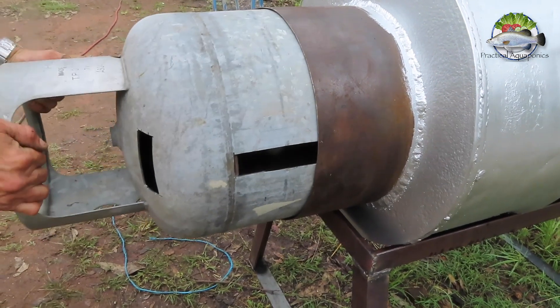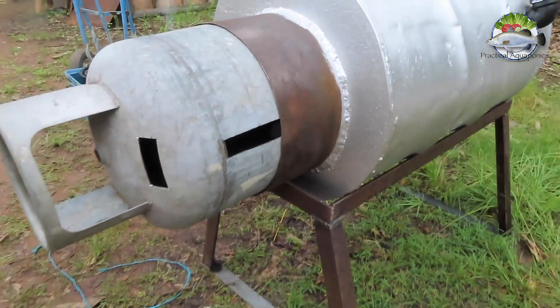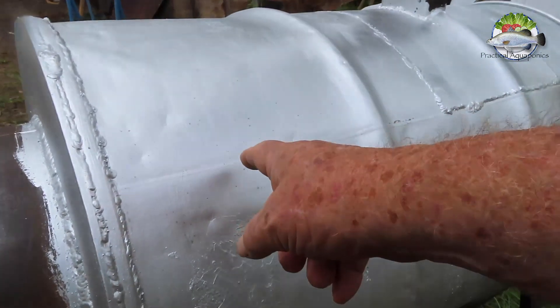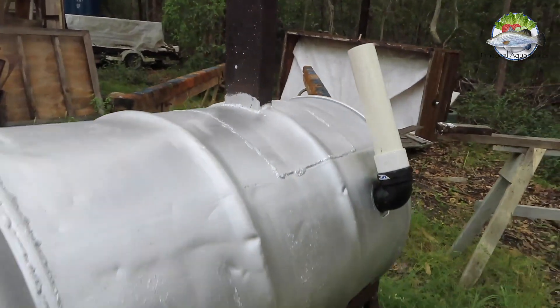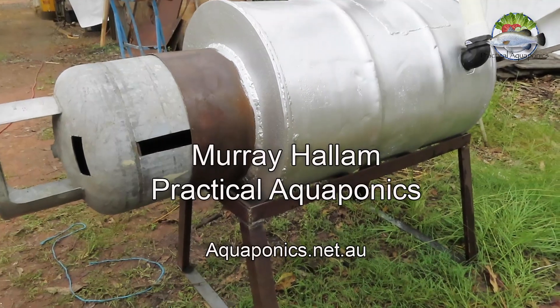Good use of secondhand materials: an old gas bottle, an old hot water cylinder, an old 44-gallon drum, and old steel from the back paddock. There you go — what a great invention.